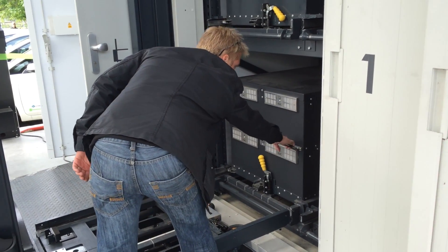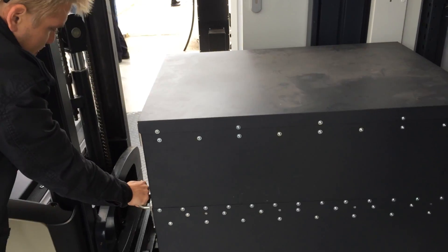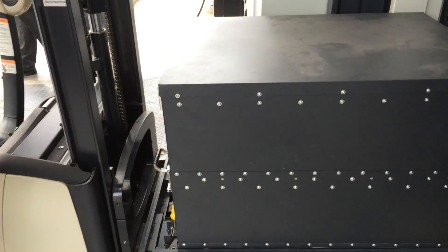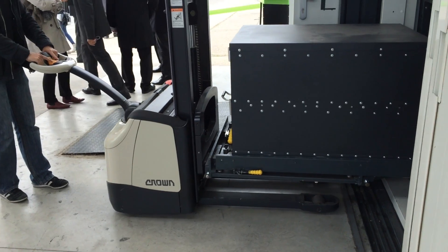Now it will be automatically unlocked, and I put it to the car. The swapping procedure is at the end.